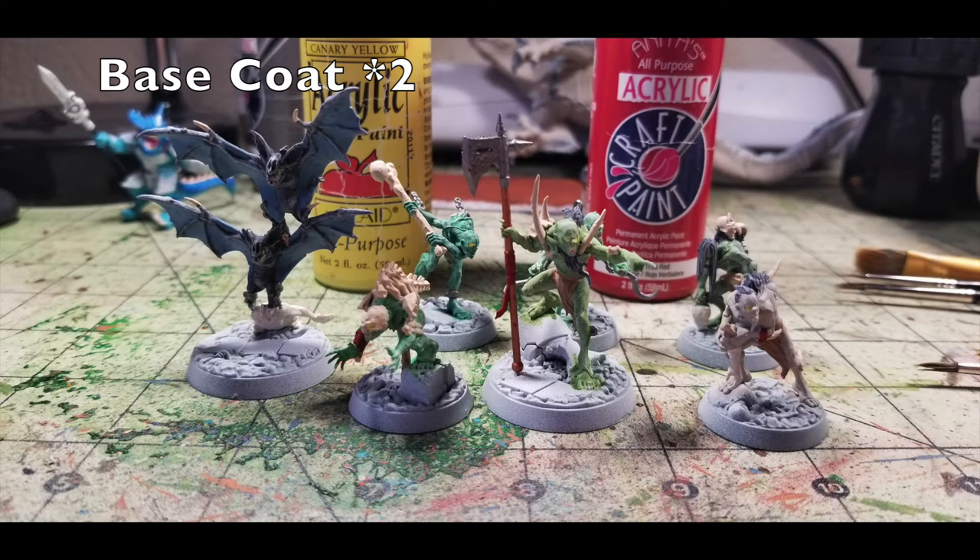For the last few details: use Sunny Day by Apple Barrel Paint — a bright pastel yellow — to paint a single dot on each of the eyes of the ghouls and fell bats, creating a glowing yellow eye effect. Then use True Red by Anita's Acrylic, 65 cents at Hobby Lobby, for the cloth wrappings on the forearms of some ghouls and along the shaft of Duke Crackmarrow's halberd. Once done with the red, move on to the bases.